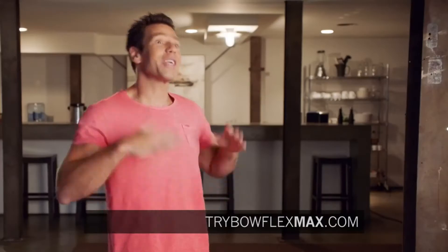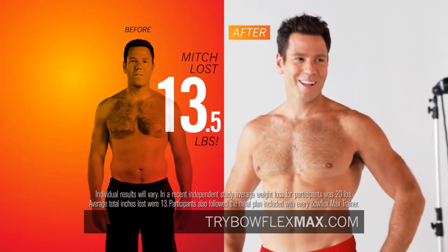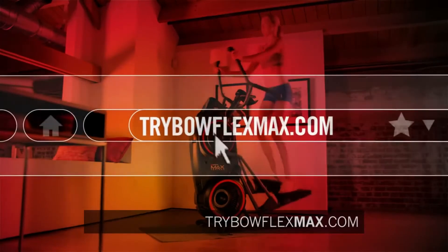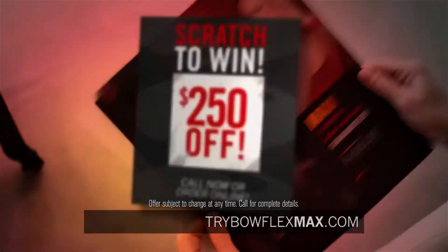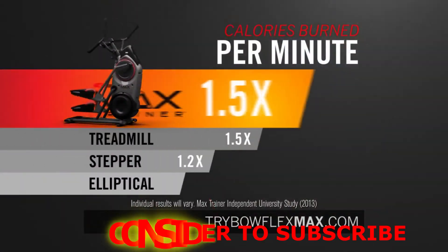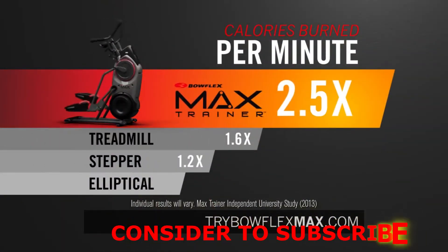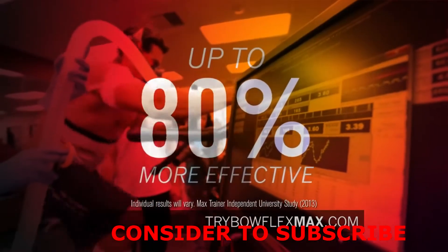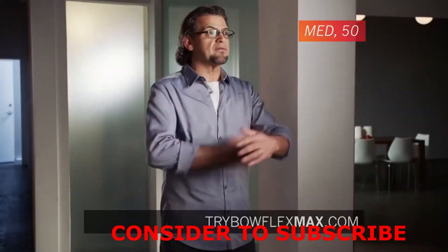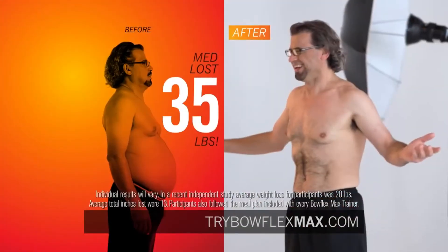It's like a personal trainer. You always want to stay ahead of it. At the ding, you're going to go and hit this level. 13 and a half pounds in 10 weeks — I can't believe I look this good. Call or log on for your chance to win up to $250 off and also receive this free information kit. You'll see how you can burn up to two and a half times more calories than other machines and how an upper body motion that activates up to 80% more muscle than ellipticals can transform your body. I feel it everywhere. I lost 35 pounds in 10 weeks. I got ripped using the Max Trainer.